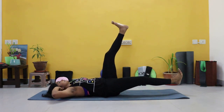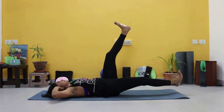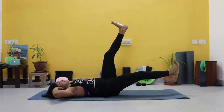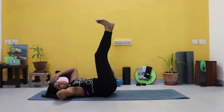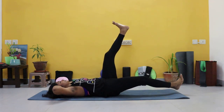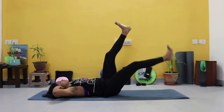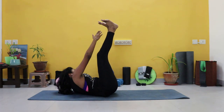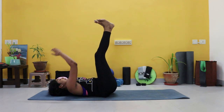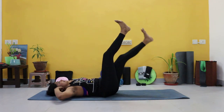Good job. Three more. These slow and controlled movements will really help stabilize your core. And last one. Good job — we're switching to the other side now. So right hand to left ankle, down, then the left leg goes down and up. We have minimal breaks in this workout because we want to keep that core under tension.